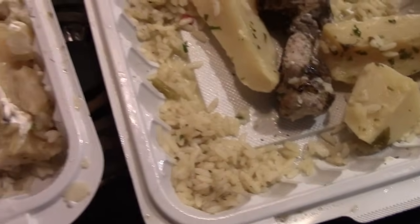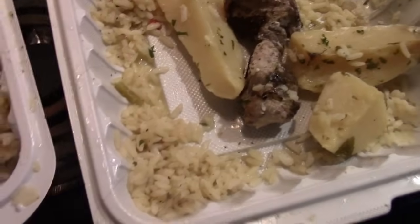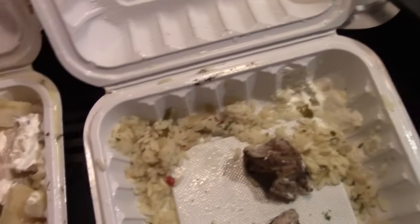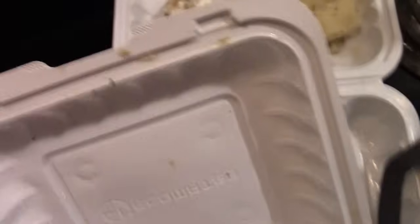What I'm going to do first is scrape most of the rice off these potatoes and put them in another container, because I don't want them with the rice. I'll do something else with these potatoes — and there are a lot of them.